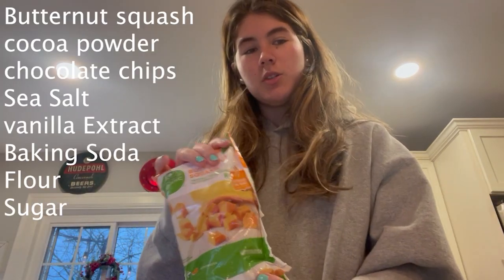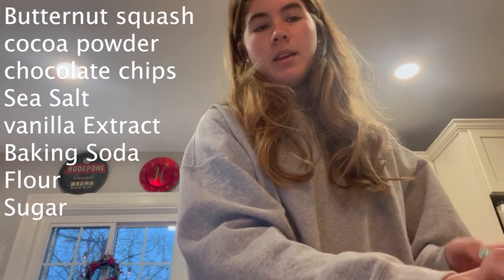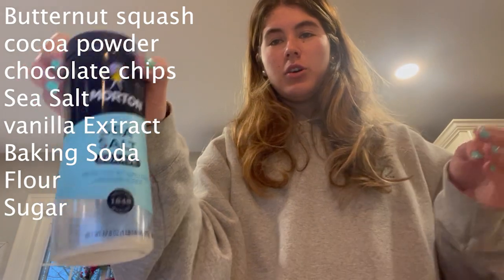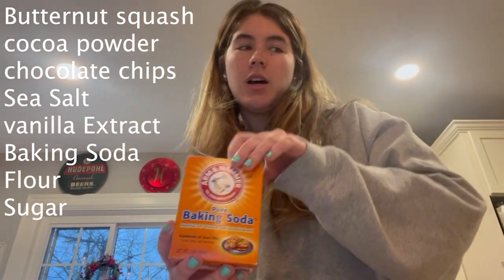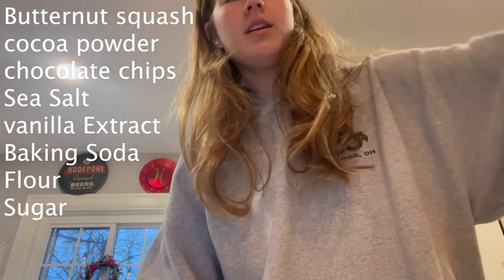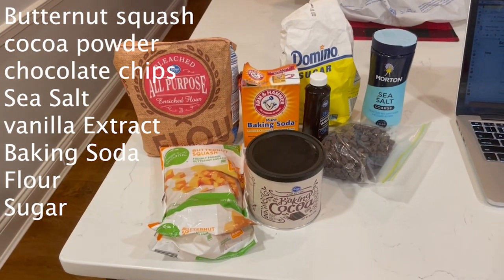To create these delicious brownies, the first step is to get the nine ingredients necessary to make them: butternut squash, baking cocoa powder, chocolate chips if you would like, sea salt or just regular salt — it doesn't really make a difference — vanilla extract, baking soda, generic flour, and sugar. Here's a better view of all the ingredients you will need.